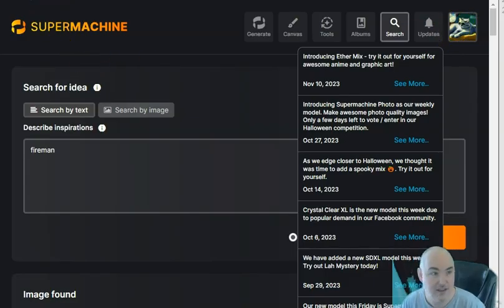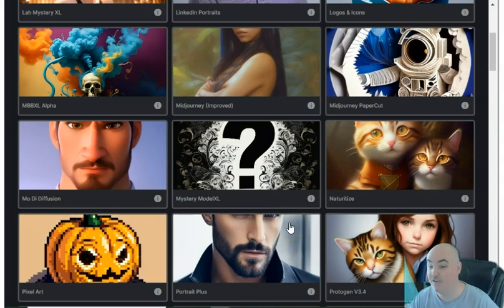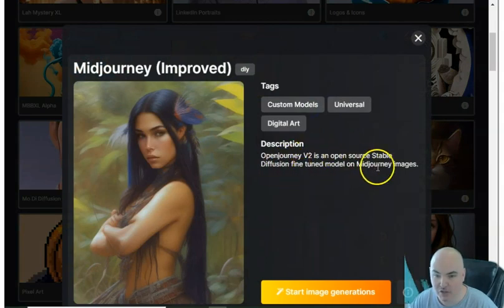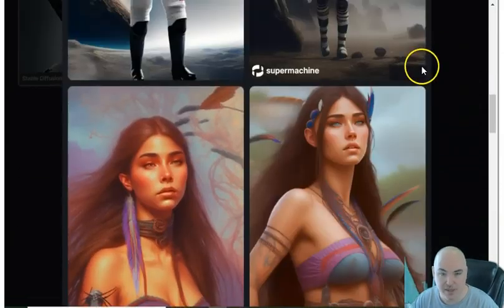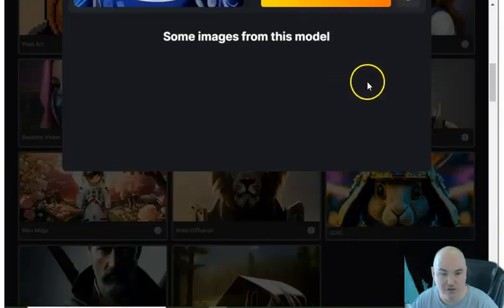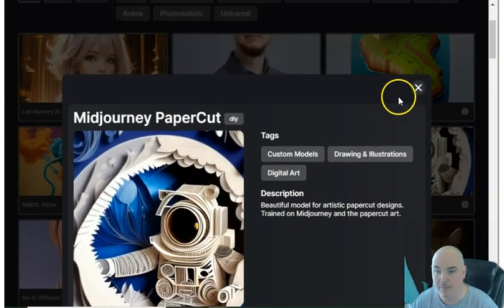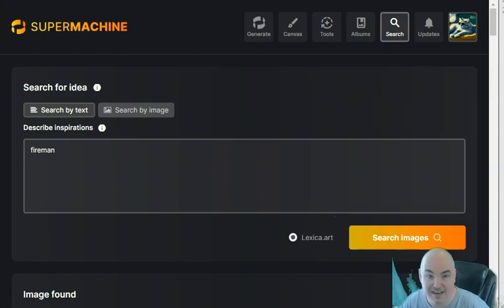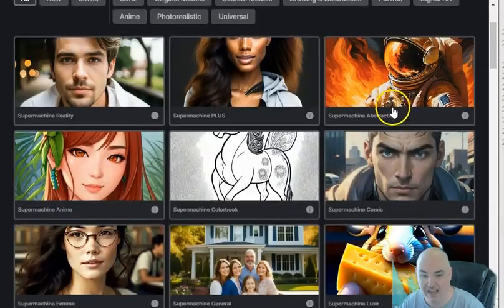This is a pretty cool app and I'm excited about it. It definitely gives you a one-time fee option so you're not paying monthly like with Midjourney. If you love Midjourney, they actually have Midjourney Improved and Midjourney Paper Cut models — Open Journey v2 is a fine-tuned model trained on Midjourney images. So if Midjourney is your thing, you can create similar images here, including a paper cut version trained on Midjourney paper cut art. And there are 40 different models total.